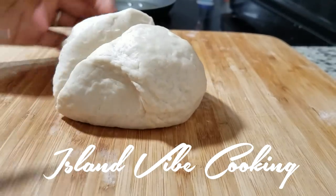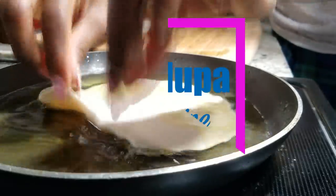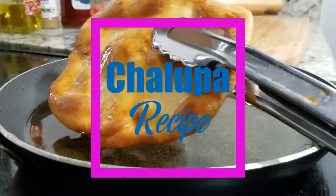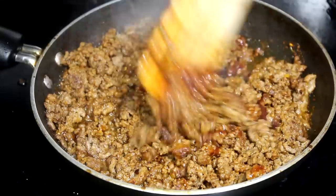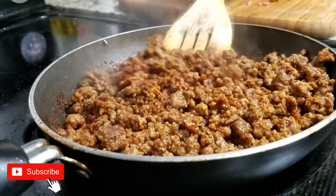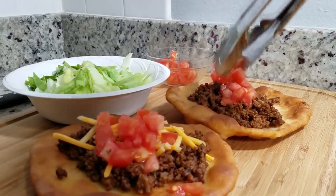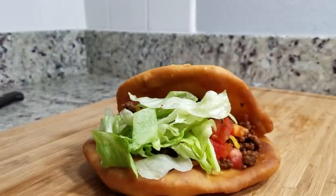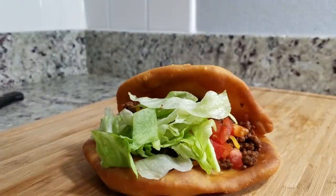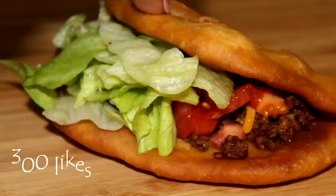Hey guys, welcome back to Island Vibe Cooking. Today's video we're making another fast food inspired recipe — ground beef chalupa from Taco Bell. Let me know down below which meat you guys like: the chicken, the ground beef, or the steak. My favorite is the chicken one, but today I am making ground beef chalupa. If you're interested, stay tuned. Be sure you are subscribed and turn on your post notifications so you can be notified whenever we upload new videos. Let's get this video to 300 likes — without further ado, let's begin.